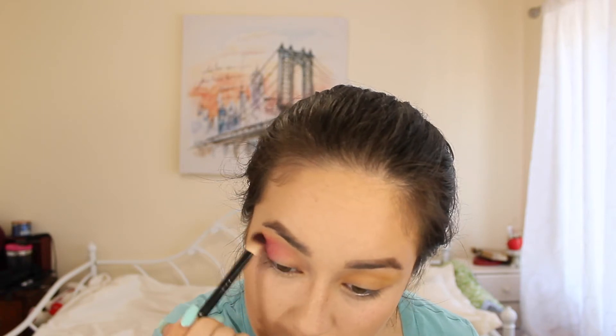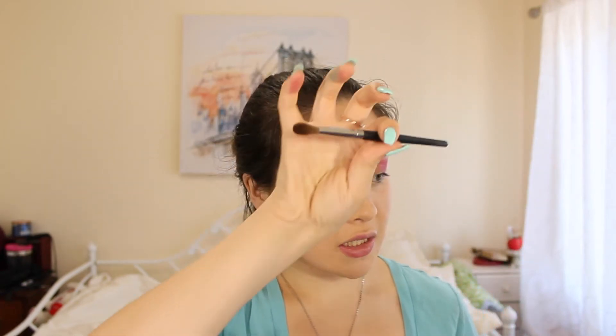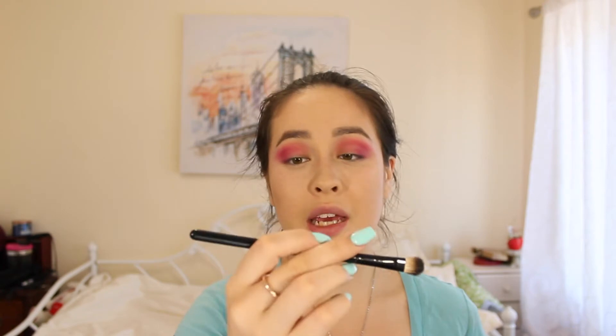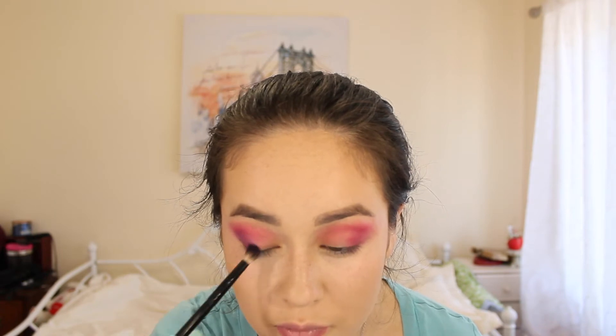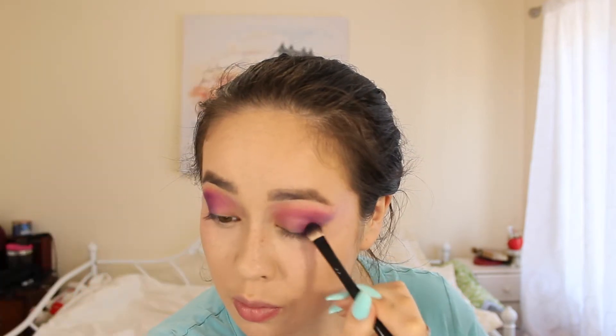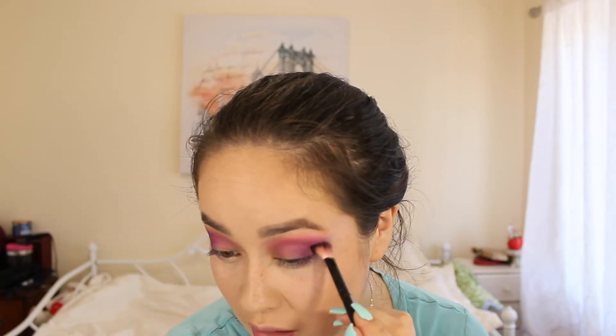I'm going to take the Morphe B30, which is a fluffy brush, and take this plum shade and add that to my eye on the outer corner. Now I'm going to take the Morphe M218, which is a large fluffy brush, and blend that all out — it's a clean brush. I'm going to take the Morphe B84 and take this dark purplish-blue shade and add it to my corner, then continue blending in the purple and blend back the pink.